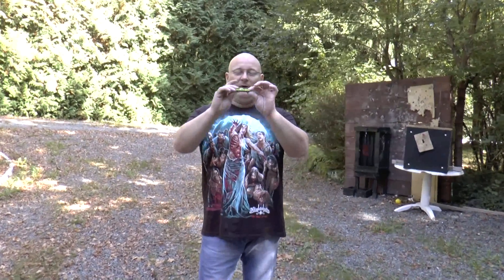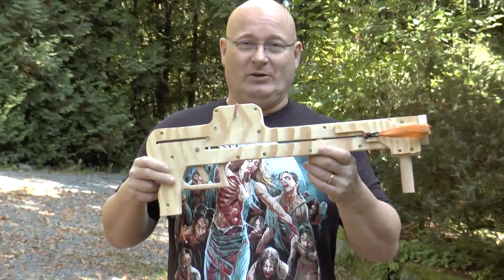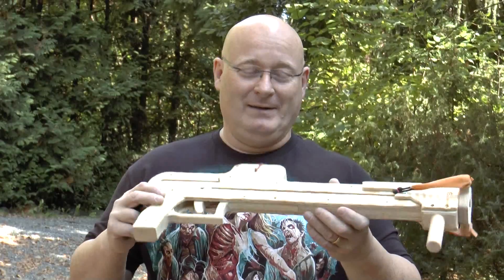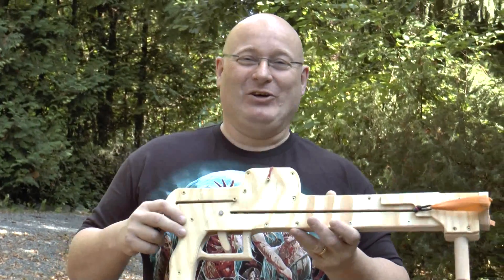Hello and welcome to the slingshot channel. On the eternal hunt for proper ammunition, we found Matchbox cars. Those are really sharp and pointy and not too heavy, and I hope we can do funny things with it. To shoot this kind of ammo we need a special launcher, and here is what I came up with: the Matchbox car pump gun. Let me show you its features.